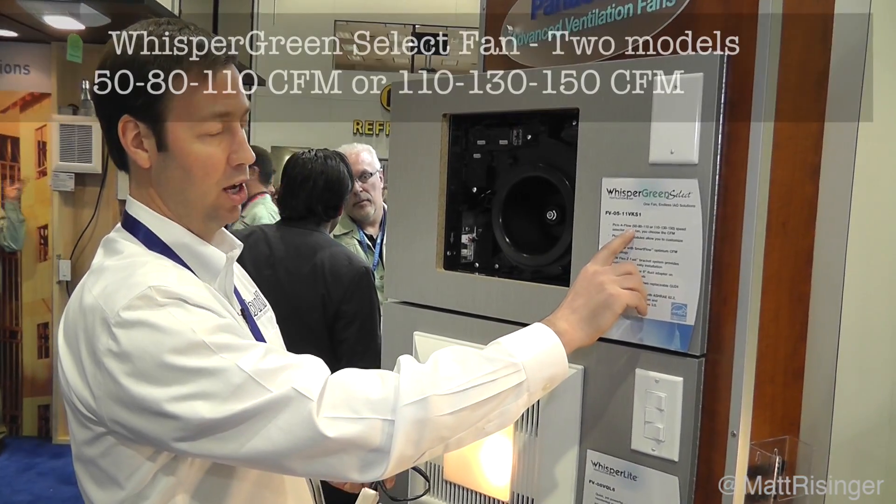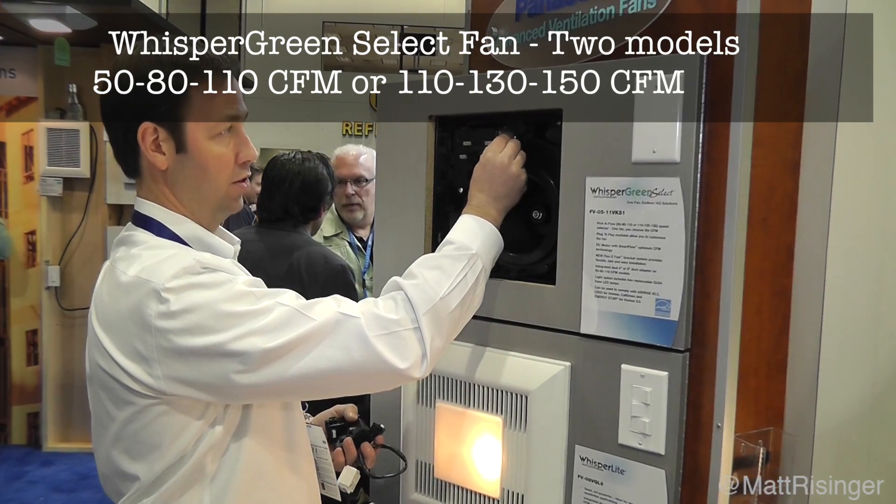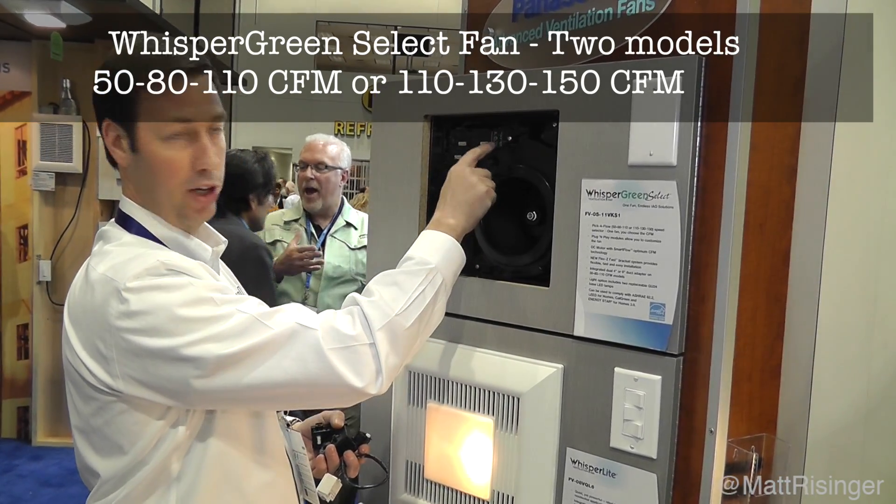It has the ability to select the airflow. You can pick 50, 80, or 110 CFMs right from the selector that comes with the fan.